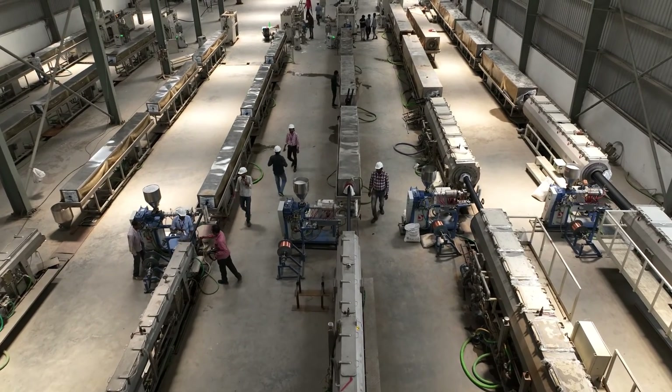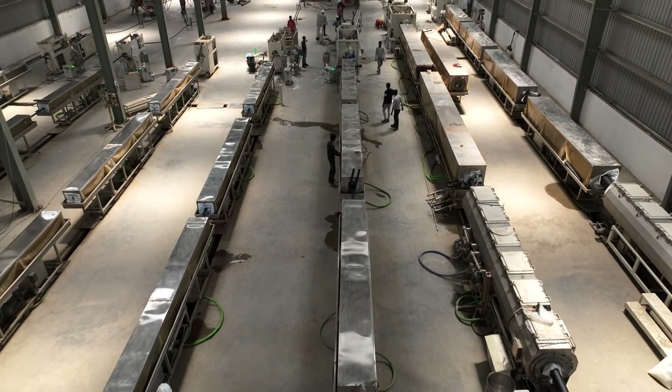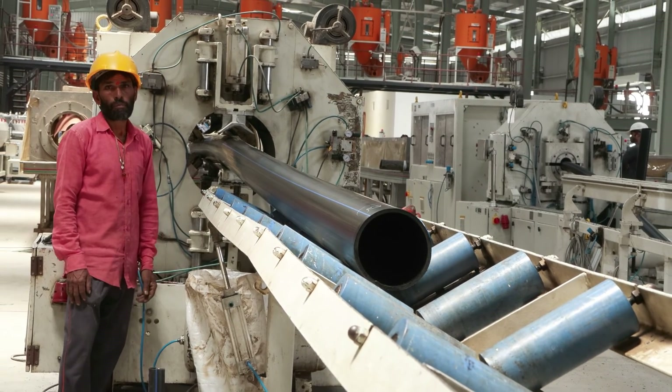The process begins with selecting the appropriate HDPE resin based on the specific requirements of the pipe, such as its intended use, size and environmental factors.